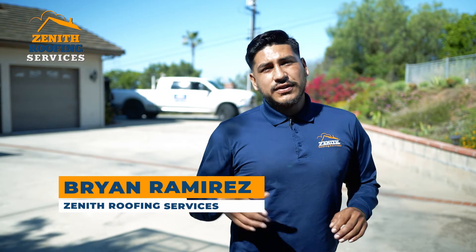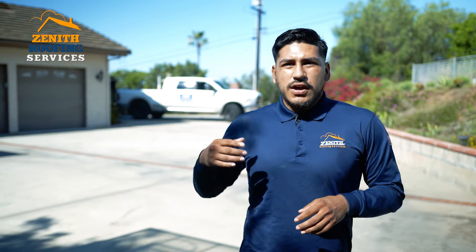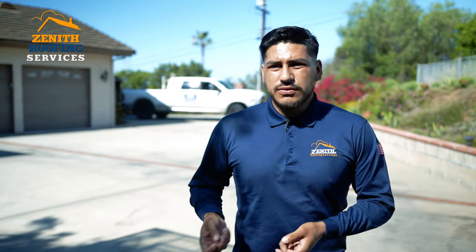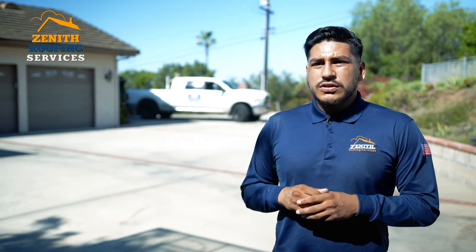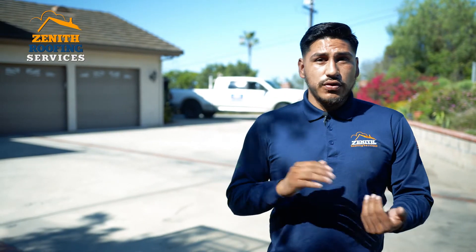A tile lift and lay is 70% of our business here in San Diego. Our process would be to remove the tiles. It's a more economical choice for the consumer rather than replacing with new tiles, removing all the old tiles and installing new.